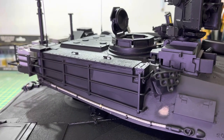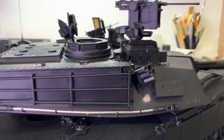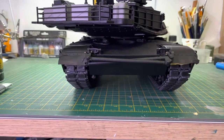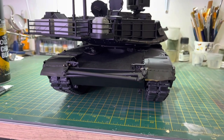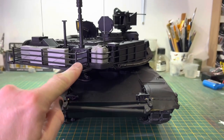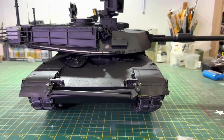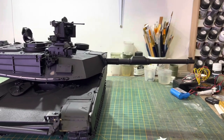Thanks for sticking with me on this. I probably won't update you on this for a few weeks now, and when you see it again it will be completely painted in three-tone. I won't weather it yet, but I will paint it, and then I'll do a voiceover on what I've done. I'll try and keep it as short as possible. Have a lovely Sunday.